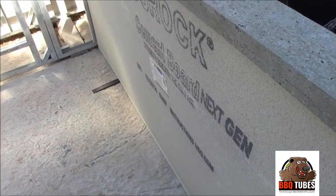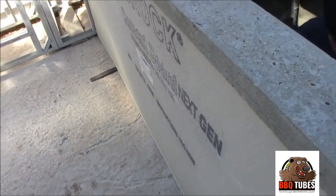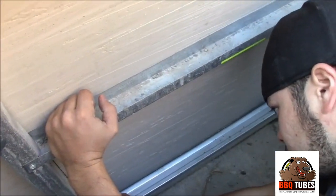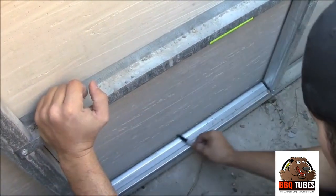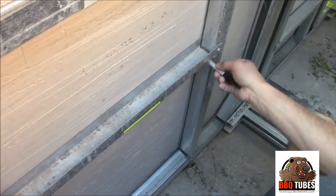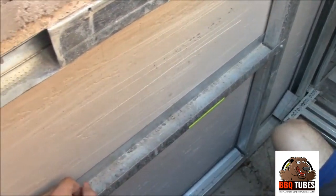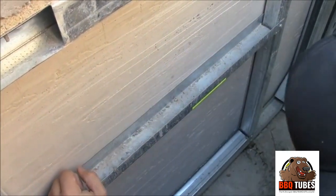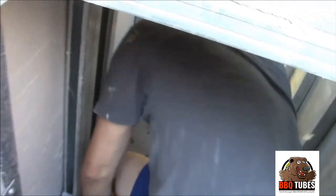With one person holding the cement board up against the front, the second person is inside with the permanent marker making the cutout lines. It's that easy — no measuring, you just trace it and cut. Now we'll go over and do the next one in the island.